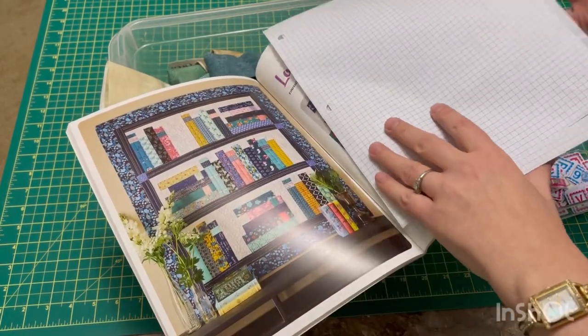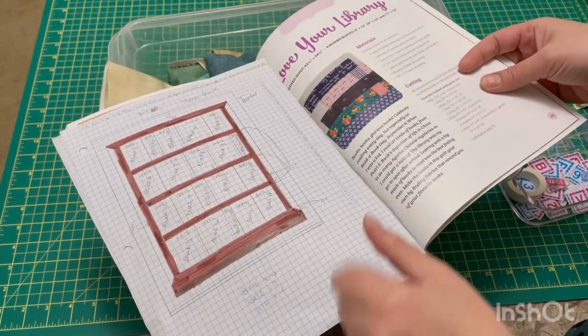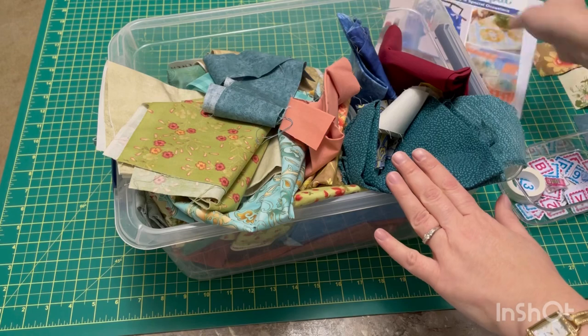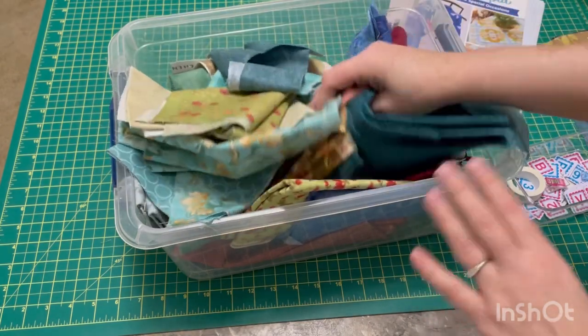I'll leave a link to it down below where you can find a copy. I am going to be making some changes to mine though. I want it to look more like a bookshelf and I also want it to be a lot bigger, so I'm going to be adding some rows and blocks to it.